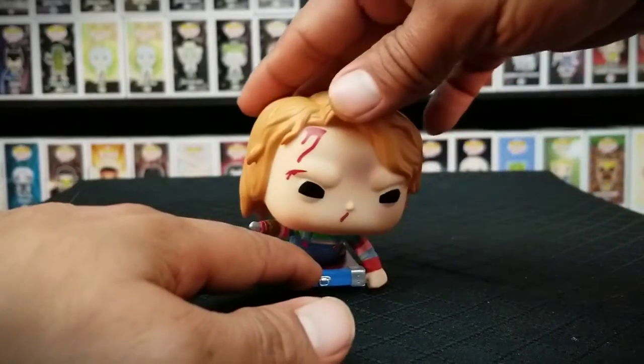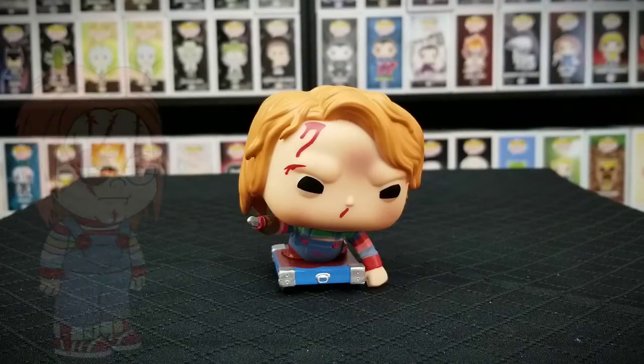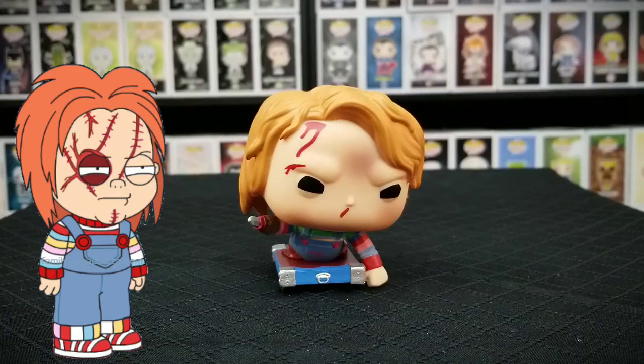You can also see his hand right there on the ground, which he used to push himself around. I really do like this pop, but I really think it should have been a movie moment — maybe they could have added the warehouse location in the background. That would have been awesome.